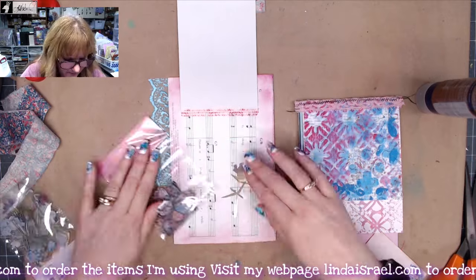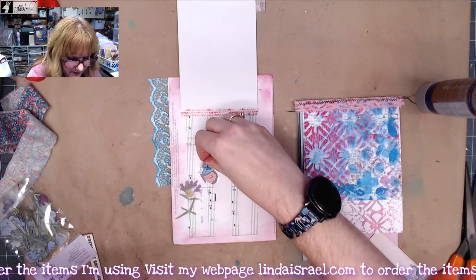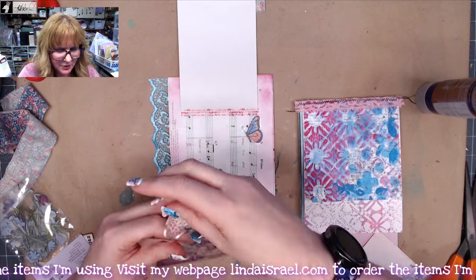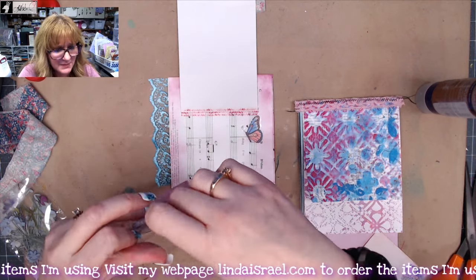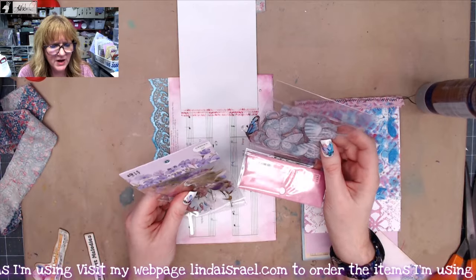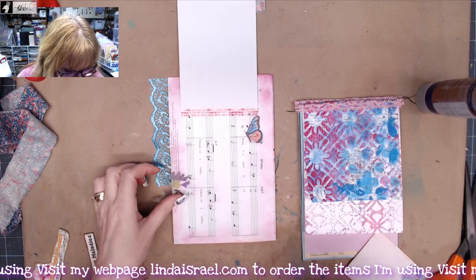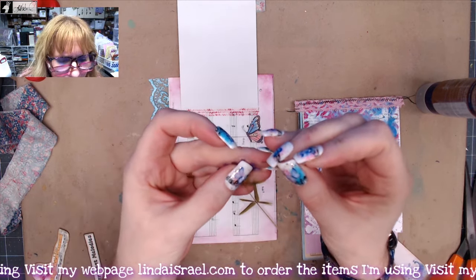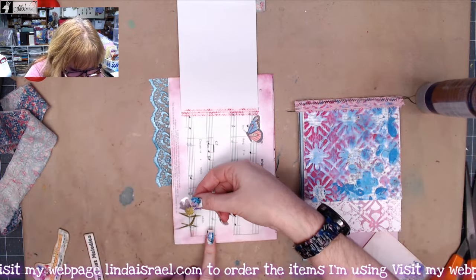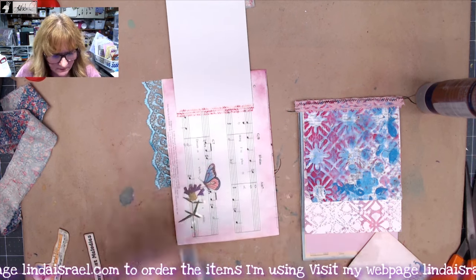I'll grab that purple flower and put it down here. I've also got a butterfly sticker — let's grab that one, maybe hovering over the flower. These were stickers I got off Amazon — I have a link in the description box. It was about 300-some stickers, 40 of each kind. I'll take my glasses and a straight needle to position it between the acetate backing and the sticker, then place it on my page.